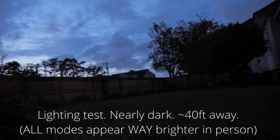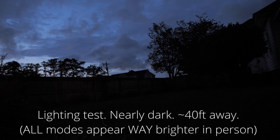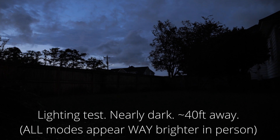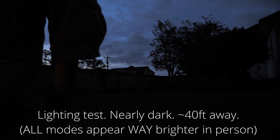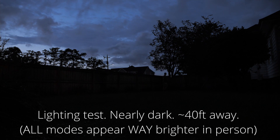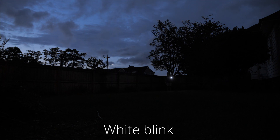Here's a lighting example. I was in a backyard and it wasn't totally dark outside, and I adjusted my camera's ISO to basically match what I could see with my eyes. So it should be a somewhat realistic example of what this looks like at night. It's hard to capture on camera because of the LED and how the brightness is regulated, but here I am — I'm going to walk about 40 feet away and show you what these look like.